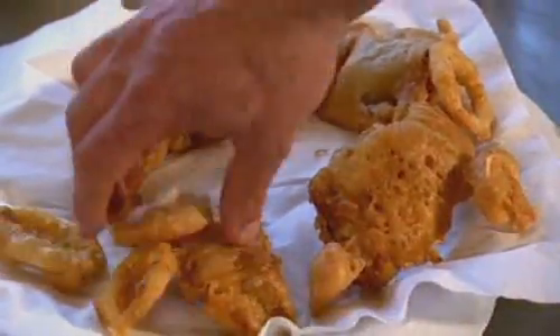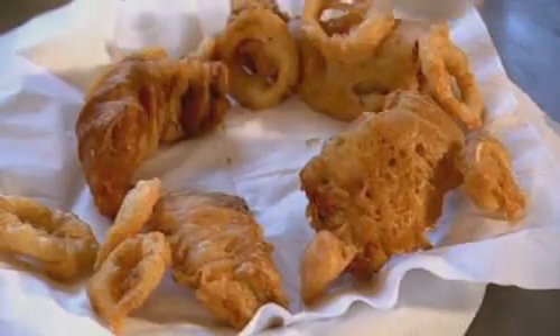It's really worth getting to grips with this batter because it's easy, it's delicious and it's incredibly versatile. You could use plaice fillets, whiting, bream, bass if you were feeling extravagant. I've even done it with scallops and oysters.